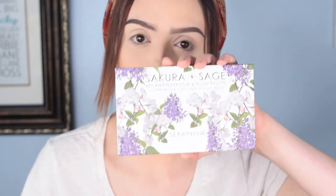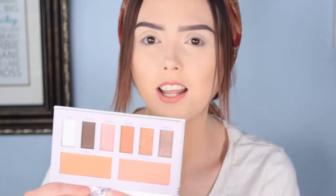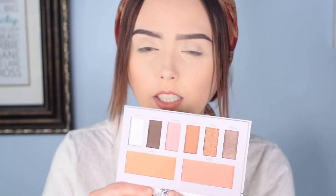So Sakura — we've got the Sakura and Sage Vegan Eyeshadow and Blush Palette from Seraphine Botanicals. It is a good size. When I first saw it I was kind of like meh, I don't know how I feel about it, but it's so big. It's really got some very lovely neutral shades. I'm very excited about this color, but unfortunately I feel like that color is not going to get used today because the aesthetic I'm going for is kind of like brown orangey. That's why I chose my little scarf.